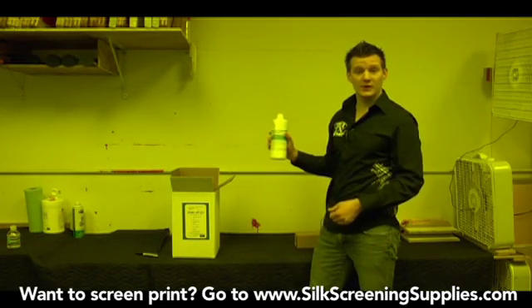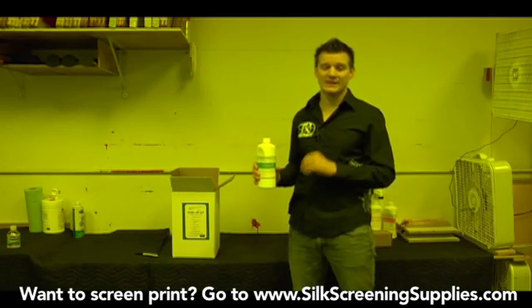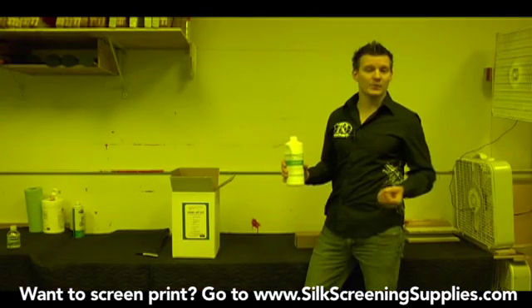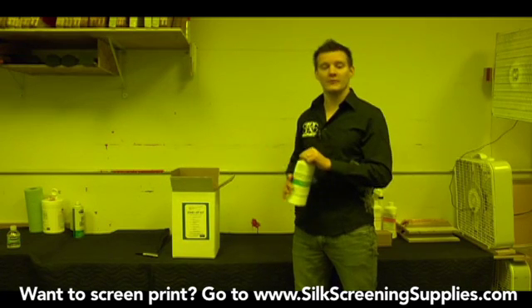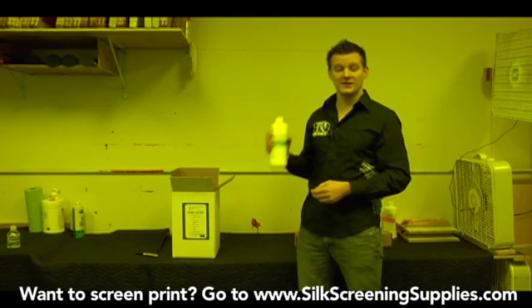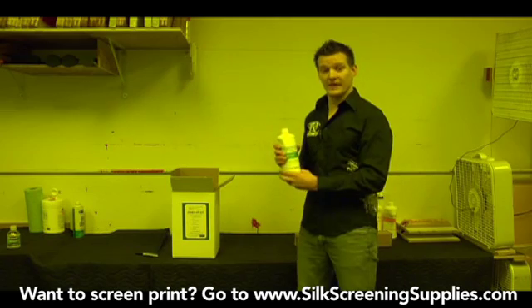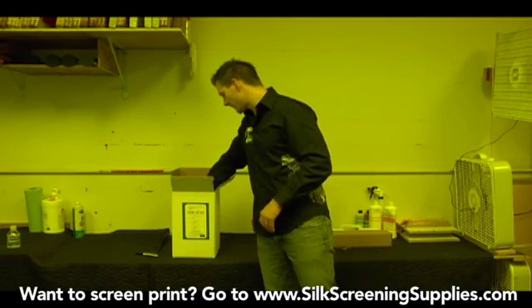Neutralize — this is your degreaser. When you're degreasing screens it's very important to use a screen printing specific degreaser. If you use a standard industrial degreaser like Simple Green, or some people use laundry detergent, they really don't clean the grease out of the screen that's needed to make that proper bond of emulsion. Degreaser is very cheap and it goes a long way, so we definitely recommend using actual Neutralize or a screen degreaser for degreasing your screens. That's the first step of the process and we'll show that shortly.